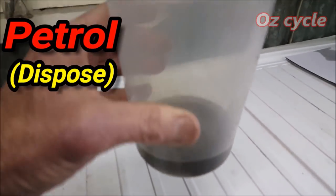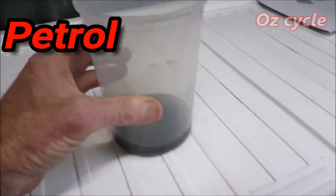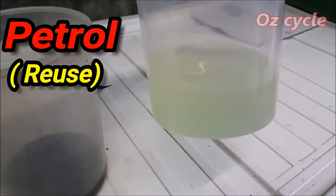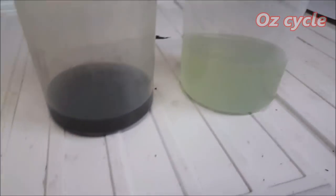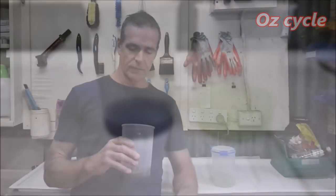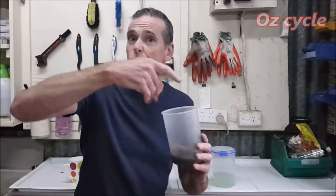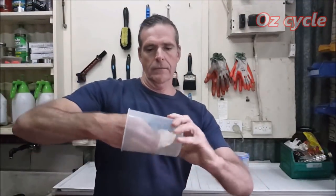This is how much petrol you waste - hardly any - and this is what's left over that you can use again: heaps, pretty much three to four times the amount. For disposing of petrol, because it's such a small amount you can just leave it out in the fresh air to evaporate. It leaves the dirt in the bottom and you can just wipe it out with a cloth or a tissue, ready to use again.